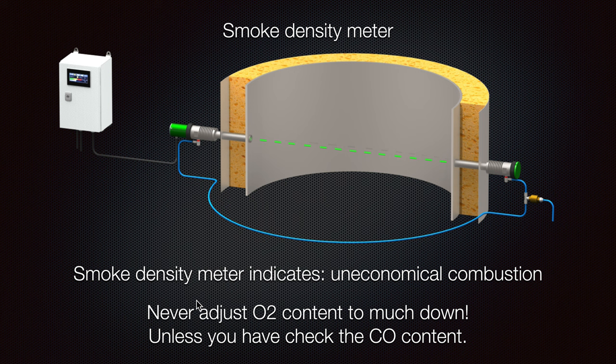It is very important for the operator to pass frequently by the oxygen analyzer, see what it indicates, see the flow, and make sure there is a constant and unchanged flow. Also check the condition of the filters in the sampling line that continuously flows through the oxygen analyzer.